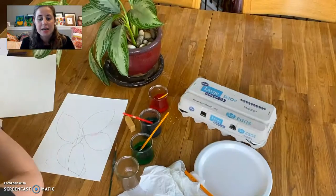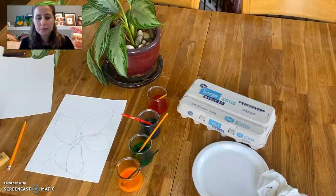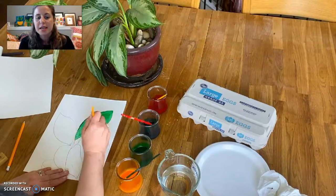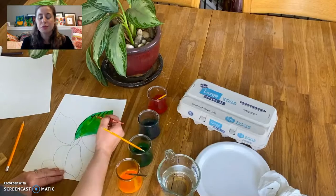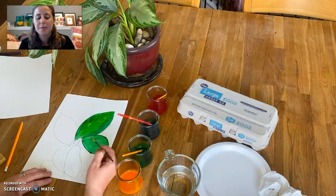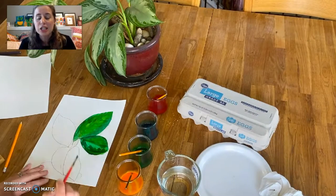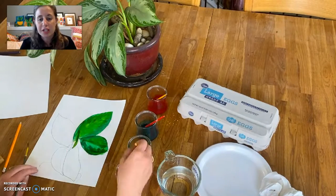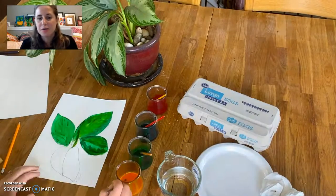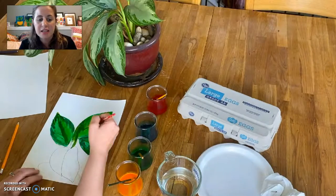I later went back and made yellow, and then you'll also see that I made brown once I figured out I needed it. As you can see while I'm painting, the colors mix really well. I've sped up the video so you can see it more quickly, but I did have to paint pretty quickly in order for the egg yolk not to dry. What's great about this medium is that you can get really great overlapping of color, and because it dries so quickly, you just have to have fun with it and not worry about mistakes or whether it looks perfect.